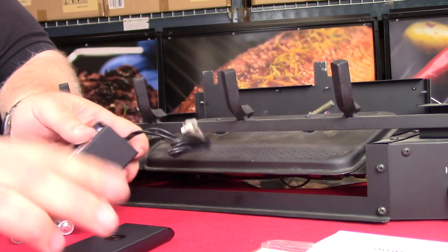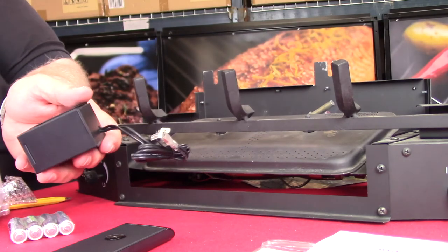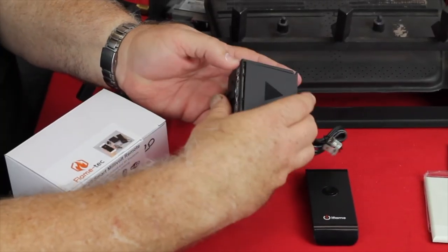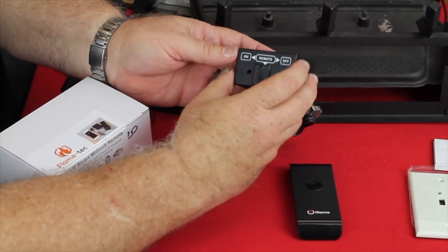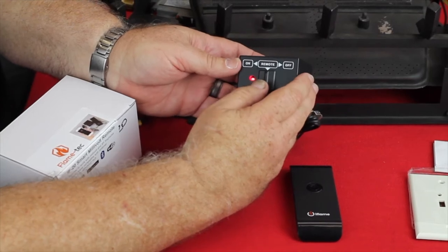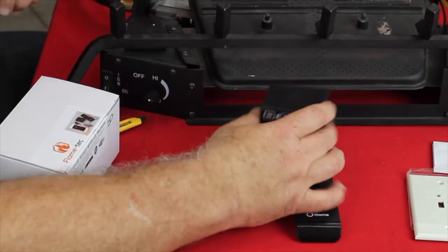We do suggest that you use a good quality new alkaline battery when you install it, and you're going to get a season's lifespan out of those batteries — you should change them once a year. That simple. Now, if you notice, when I flip the switch back and forth, you can see the light illuminate, so you know that it's working.